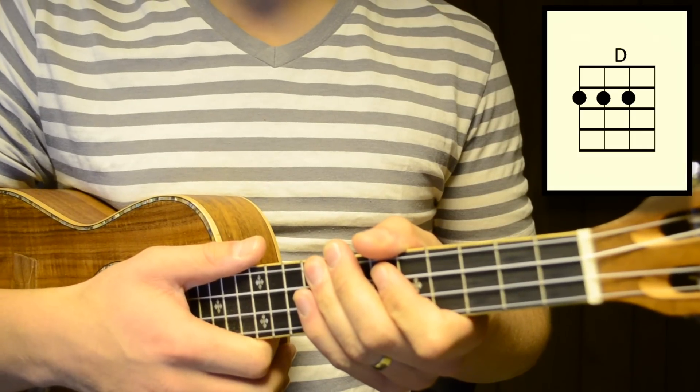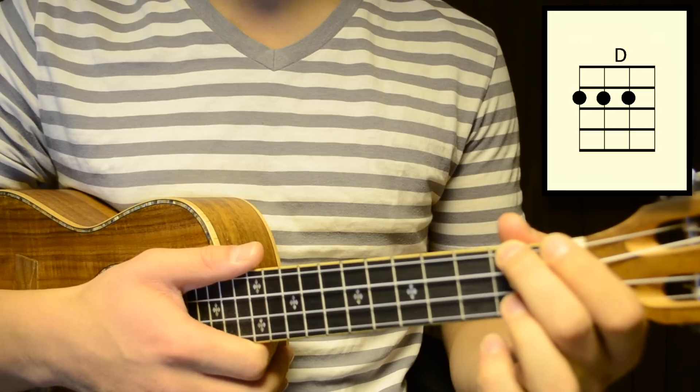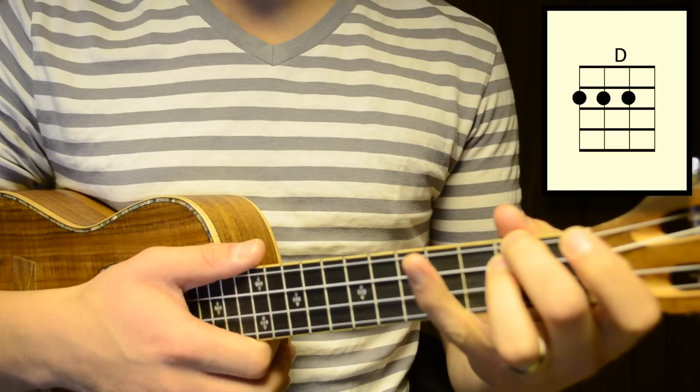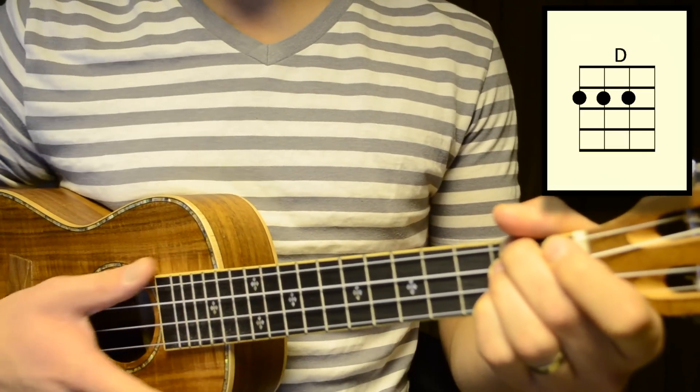The next chord is D major. To play that, take your second finger and press down on the fourth string of the second fret, take your third finger and press down on the third string of the second fret, and then take your fourth finger and press down on the second string of the second fret. This is D major.